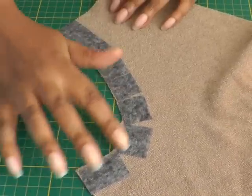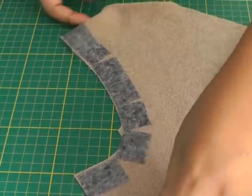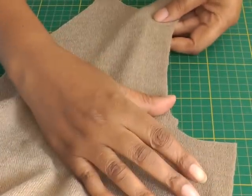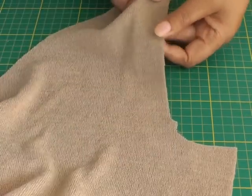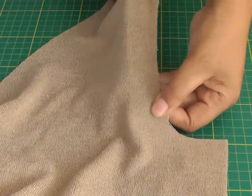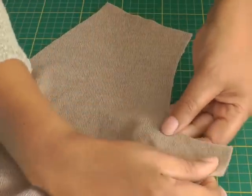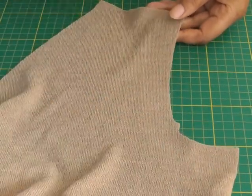The interfacing is now stuck in place — that's the wrong side. If I just turn it on to the right side, you can see as I pull how it is much more stabilised, and that is what a strip of fusible interfacing can do for your armhole.